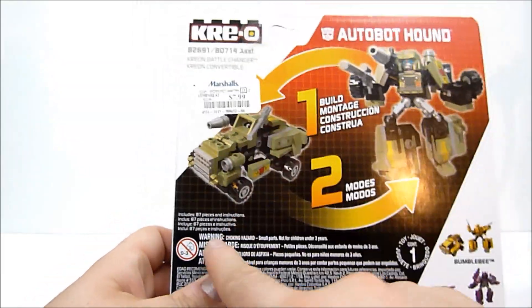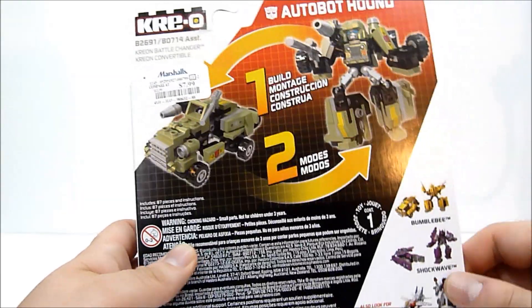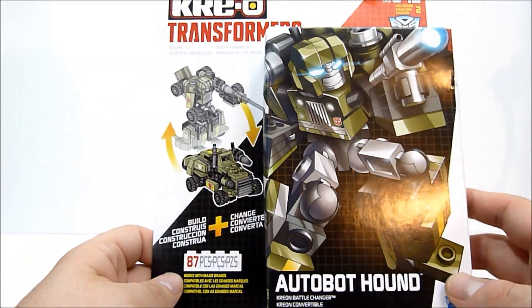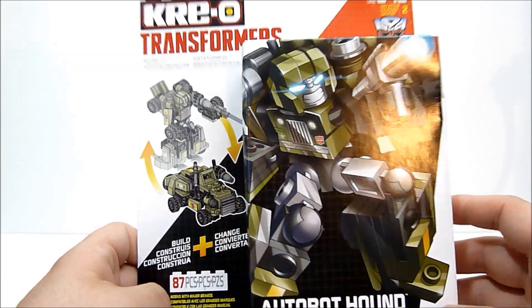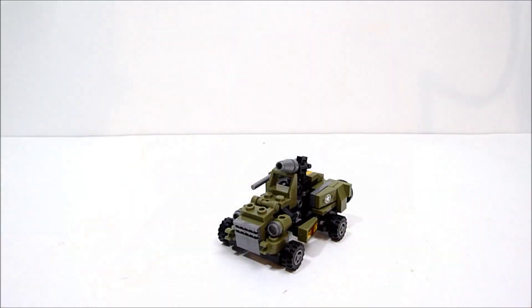You can see here's the vehicle mode and the robot mode, with all the different ball joints and things like that. I know they've had a few other battle changers, but I haven't picked any up yet, so I'm curious to see how it looks and works. I'm going to go ahead and do that and I'll see you guys in just a moment.